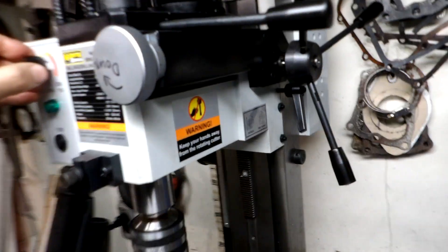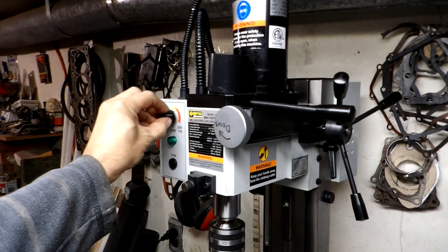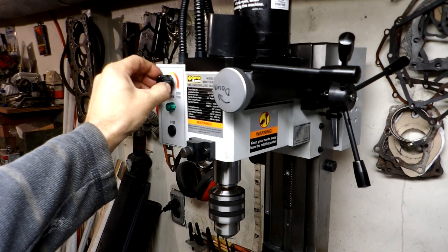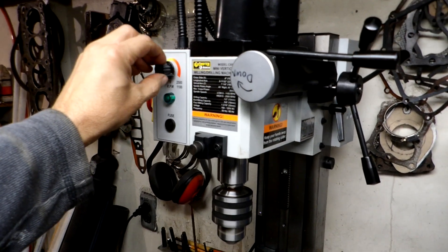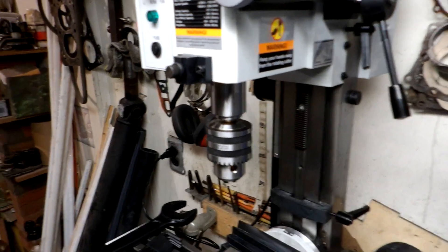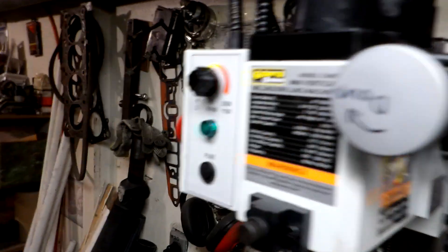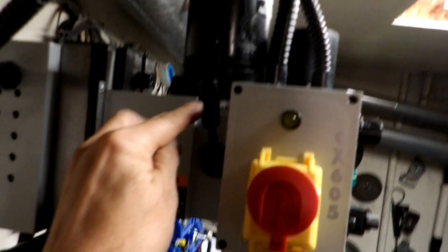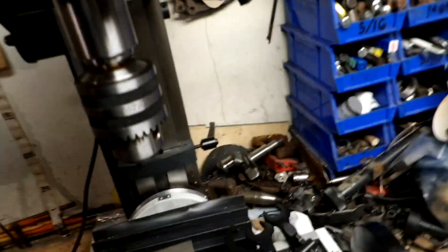I'll just turn it on — it seems a little bit noisy; maybe I'll put this cap back on. That's at 1,000 RPM on high speed; it goes up to 2,500 RPM. There's a high/low gear-shift changer — I haven't even moved it yet. All in all it doesn't seem like too bad a unit.